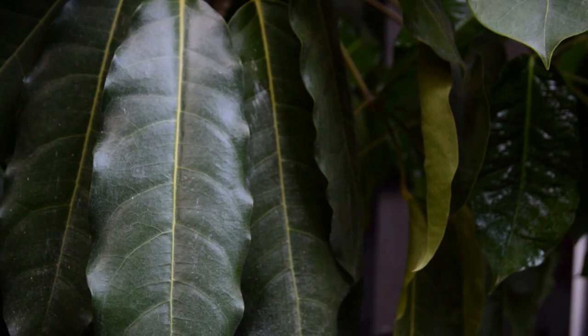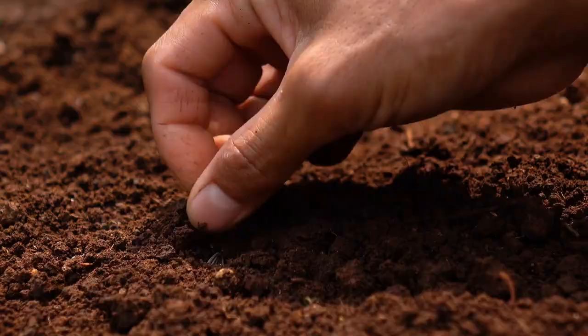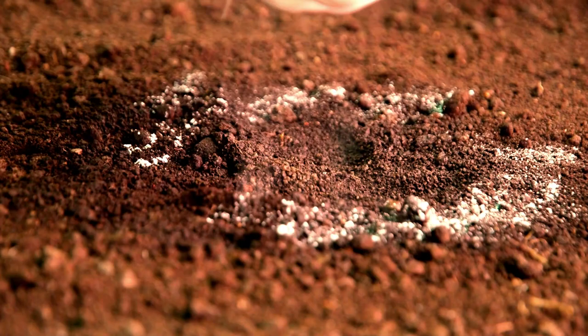Create a seed marker. Never lose track of where you planted your seeds again. Sprinkle some baby powder around the planting area to create a temporary marker that's easy to spot.